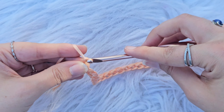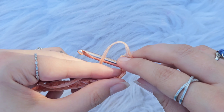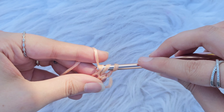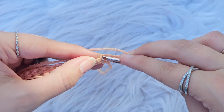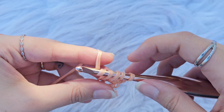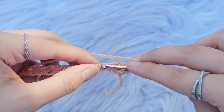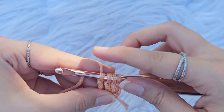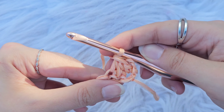Now you are going to chain 2 and turn your work. You are going to start by making a double crochet 3 together. Yarn over and insert your hook into the first stitch, yarn over, pull up a loop, yarn over, pull through 2 loops leaving 2 loops on your hook. Yarn over again, insert your hook into the next stitch, yarn over, pull up a loop, yarn over, pull through 2 loops having 3 loops on your hook. Yarn over, insert your hook into the next stitch, yarn over, pull up a loop, yarn over, pull through 2 loops having 4 loops on your hook, yarn over, pull through all the loops to close. That is your double crochet 3 together.